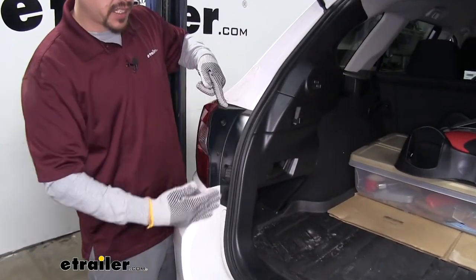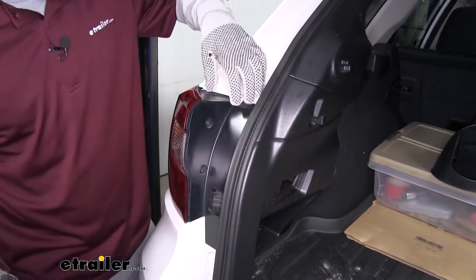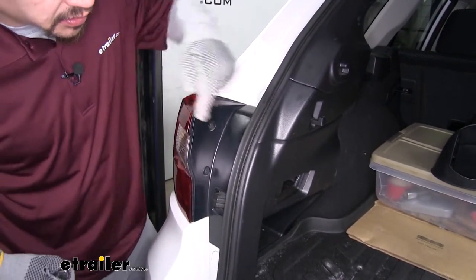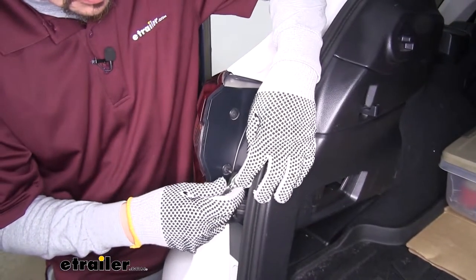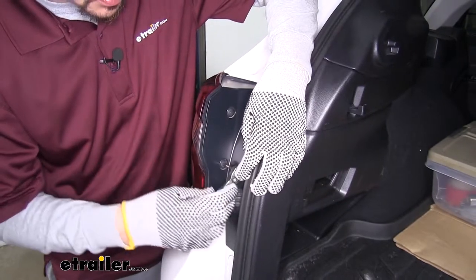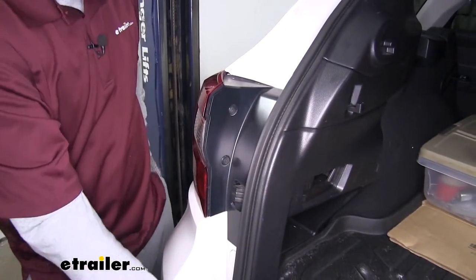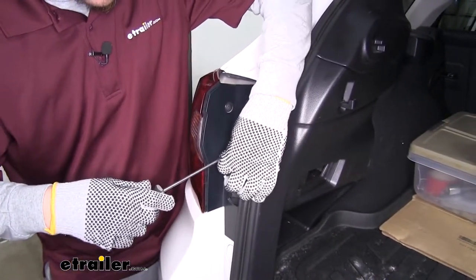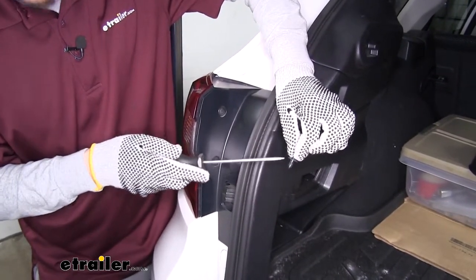On the inside edge right where the hatch sits, we're going to have two push pin fasteners holding this plastic cover in place. You'll notice there's a Phillips bit in the center, so grab a Phillips screwdriver and very loosely turn those — the center is going to pop out. Once that does, we can grab a flathead screwdriver or trim panel tool, pry out on the center which will bring the base out a little bit more, and we can pull the whole thing out.